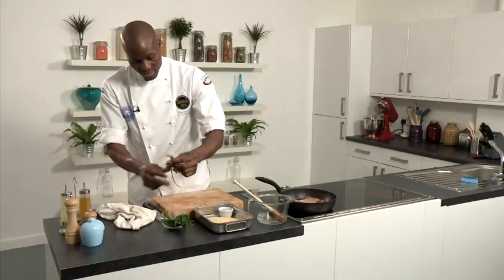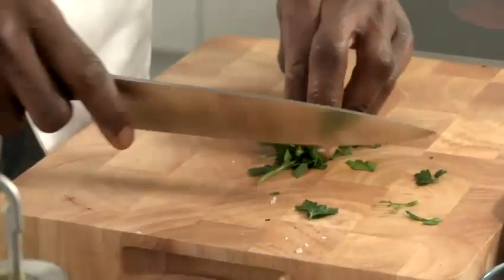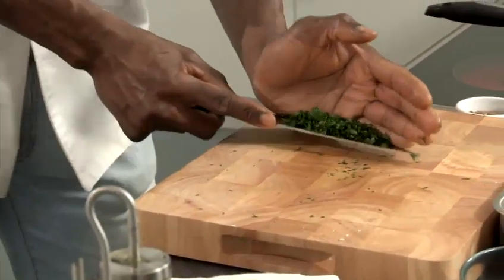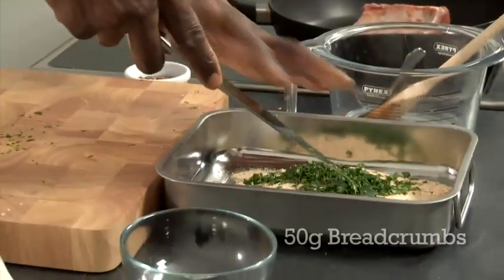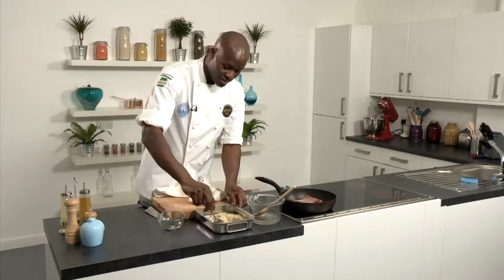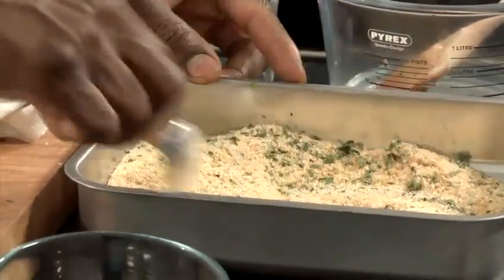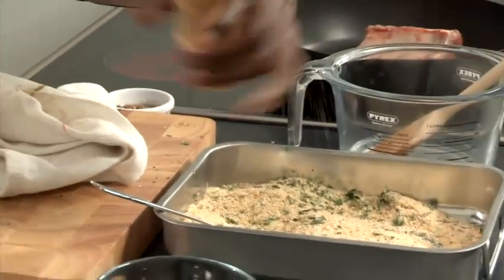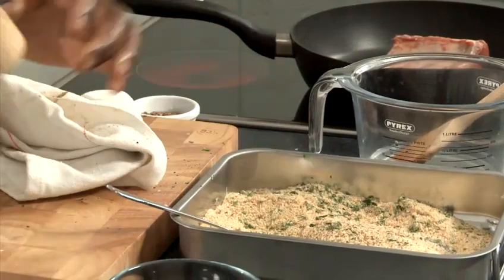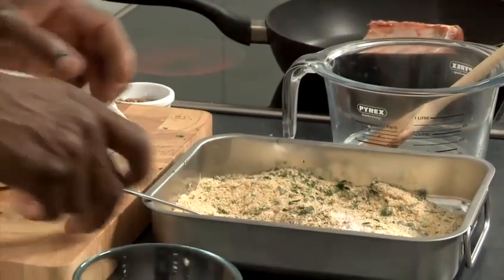I just take my flat leaf parsley, and once it's picked nicely, I'm just going to slice it nice and thinly. Once it's chopped nicely, I'm going to transfer that to the actual breadcrumbs, just like that. Mix that in nicely so you get a nice mixture of breadcrumbs and parsley, evenly distributed. Put a bit of salt and pepper into the actual mixture itself and mix that in nicely.